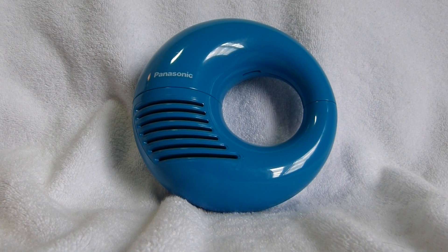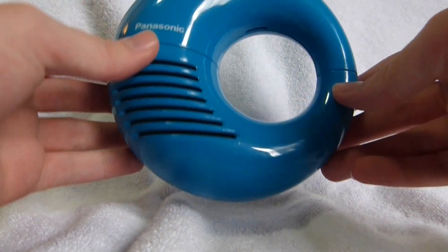This unusual looking radio here is a Panasonic R720 Tuna Can — oddly, not Tuna Loop.